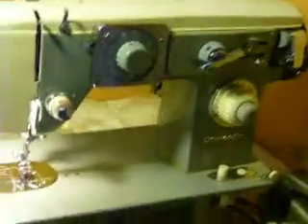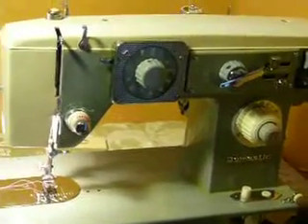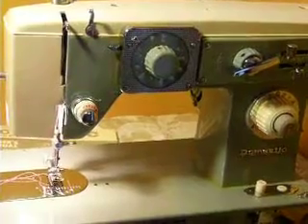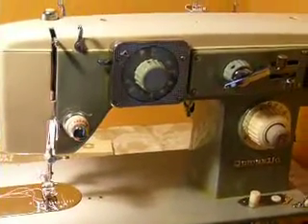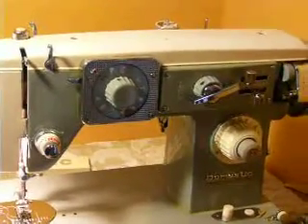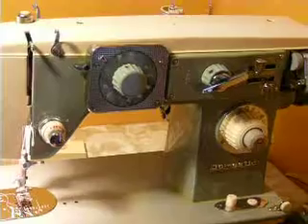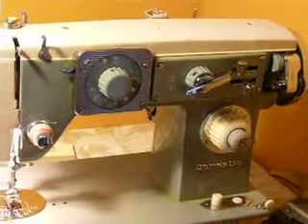This is a vintage all-metal machine. It's a 1.3 amp. It has built-in decorative patterns as well as an automatic buttonholer and adjustable needle position — left, center, right. It also has three-level feed dogs, adjustable stitch length, and adjustable stitch width.